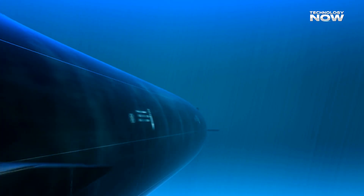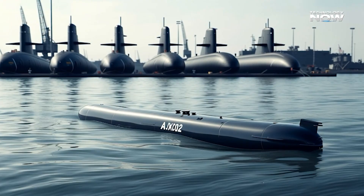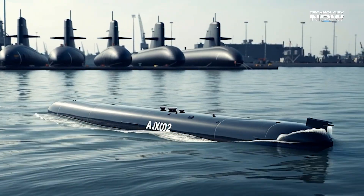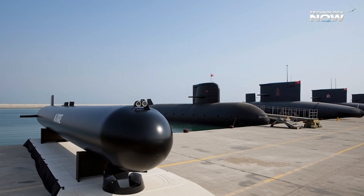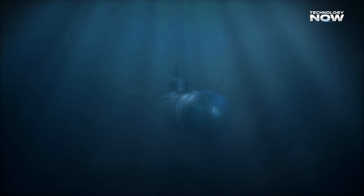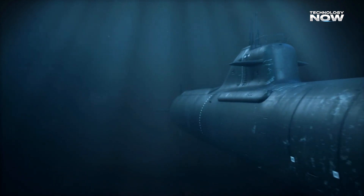To move through the water, the AJX-002 uses a cruciform tail — a cross-shaped rear structure — and a pump jet propulsion system. This setup pushes water through an internal jet, creating thrust while keeping noise low. The stealthy design reduces chances of detection by enemy sonar systems, which is vital for covert missions.